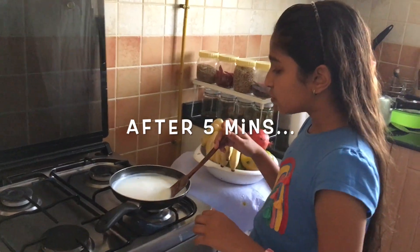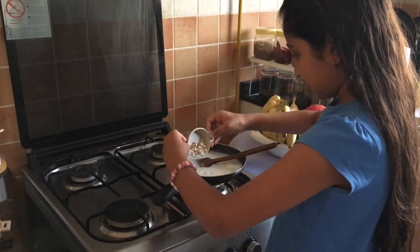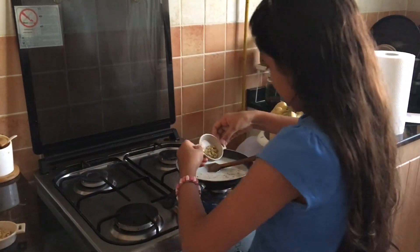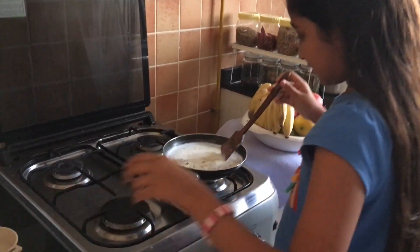Now 5 minutes is over and the milk has boiled. Now you can add the dry fruits. I am adding almonds, pistachio, and walnuts. Now we give it a stir.